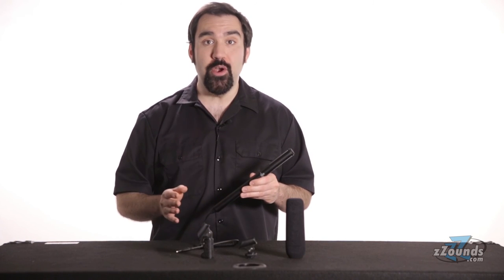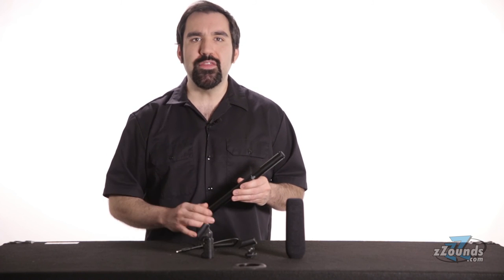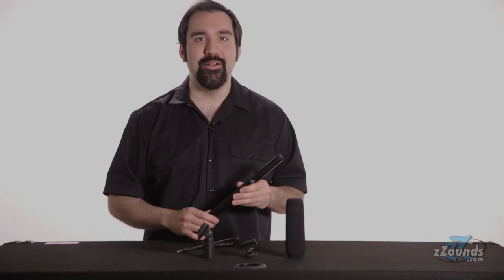The Audio-Technica ATR6550 is a great choice for people looking to improve the sound quality of their videos. It comes with everything you need and has excellent quality and features for a microphone of its class. Check one out today.